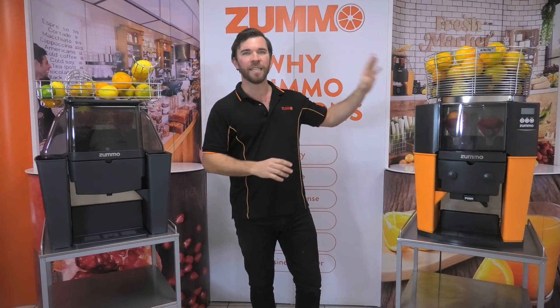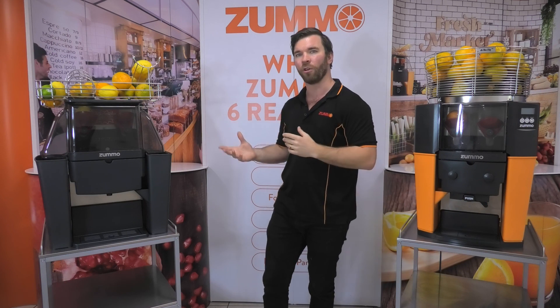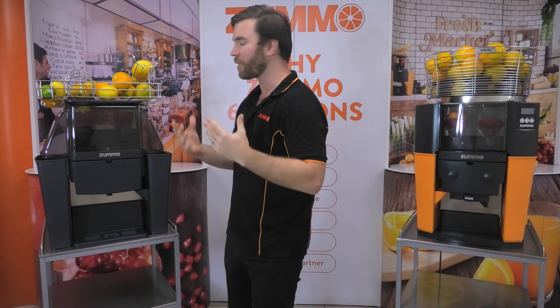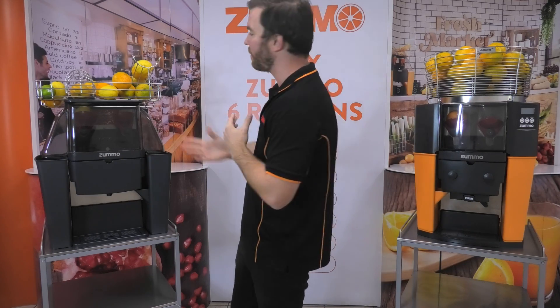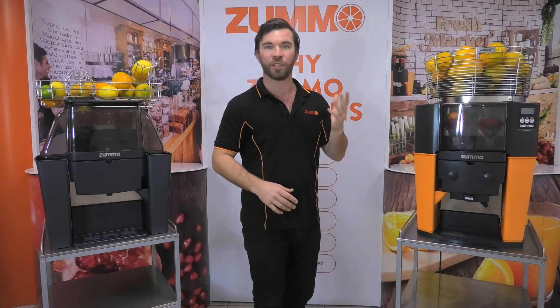The Z14 is the fastest of the models. The Z06's reduced speed does give it better control and catching of smaller fruits like limes, making it my preferred model for cocktail bars and some restaurants. You do start to see some gains on the Z14 when you need a machine to produce a larger quantity of beverages quickly.